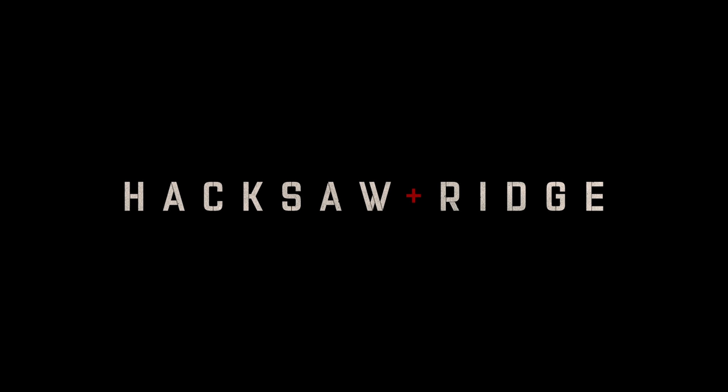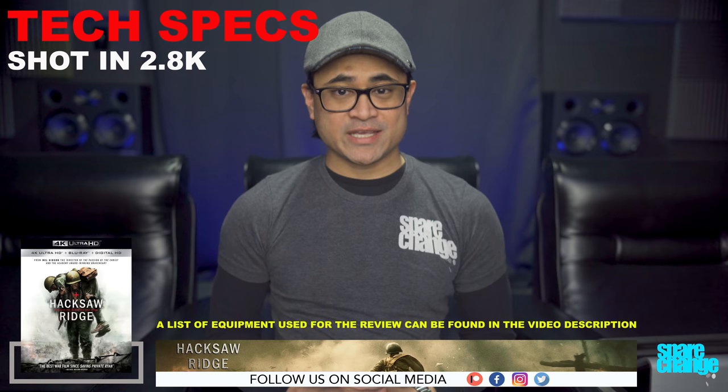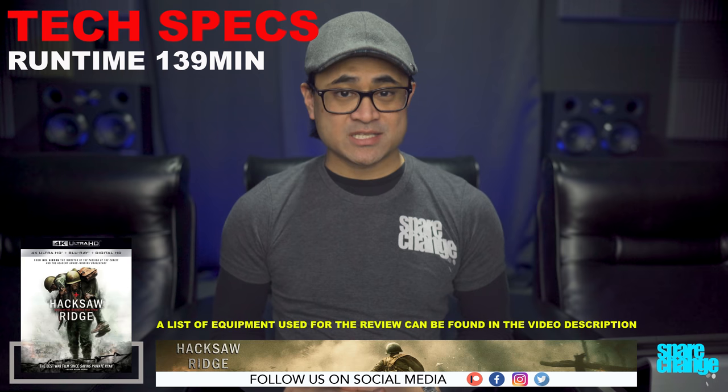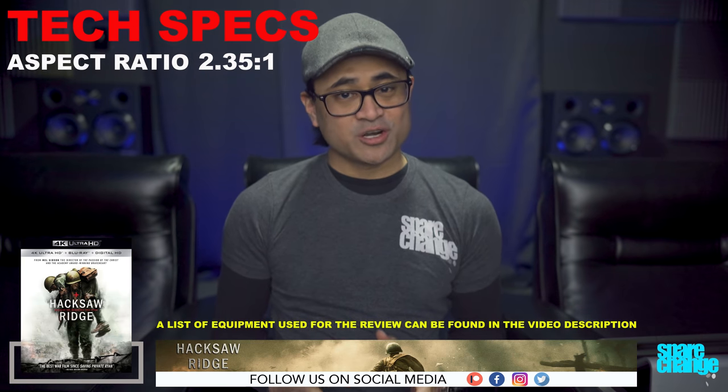What's up guys, today for a re-review we've got 2016's Hacksaw Ridge on 4K Blu-ray. For anyone new here, I won't be reviewing the movie itself — I'm just going to share a few thoughts on the video and audio quality. The movie was shot in 2.8K with a 2K DI, it's rated R, runtime is 139 minutes, and the aspect ratio is 2.35:1, so there are black letterbox bars.